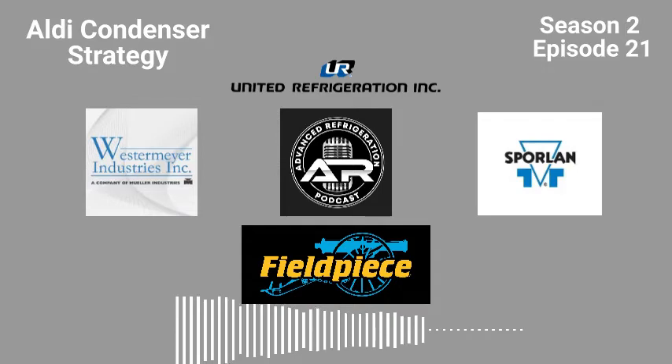We've all been there — in the middle of a job, everything going smoothly, until boom, you're missing a part. United Refrigeration is your one-stop shop for all your refrigeration needs. Use your computer or smartphone to go to www.uri.com at any time of day or night to check stock on your favorite brands, such as Copeland, Sporlan, Carlisle Compressors, Danfoss, Emerson CPC Boards and Sensors, Carell, Hussman Parts, and K2 Therm. United Refrigeration Inc. is home to these brands and many more.